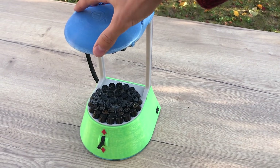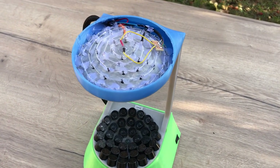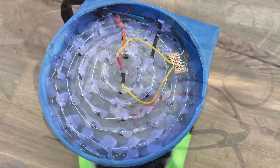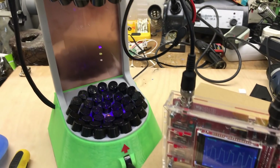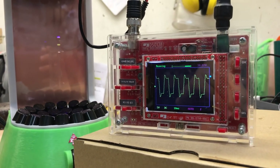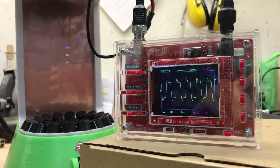The top of the device is openable and reveals a closer look at the ultrasonic transducer arrays. It also reveals a black light LED in the middle. Connecting an oscilloscope to the speaker output, you can clearly see the 40kHz square wave that the microcontroller generates.